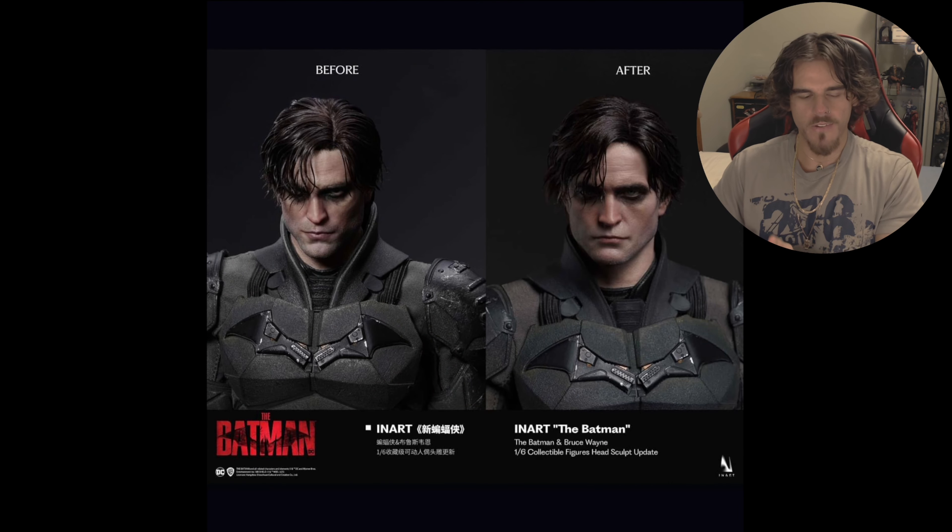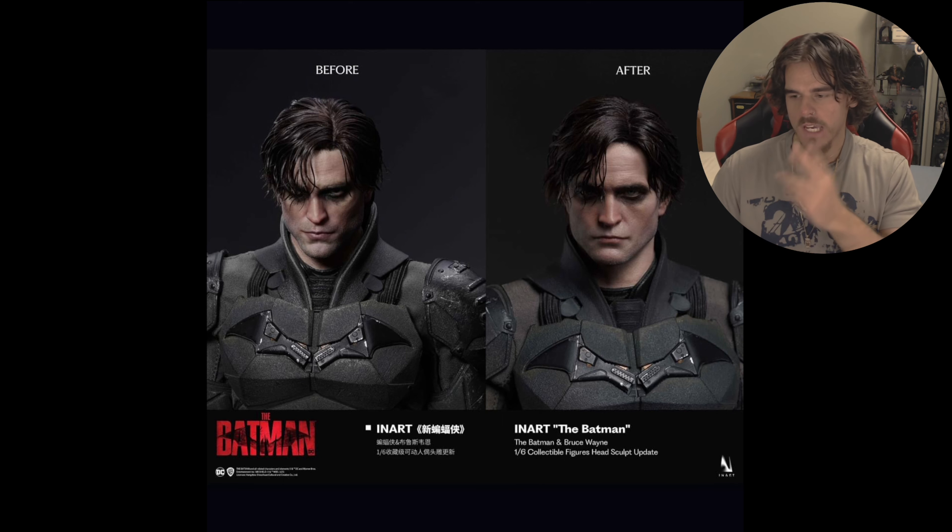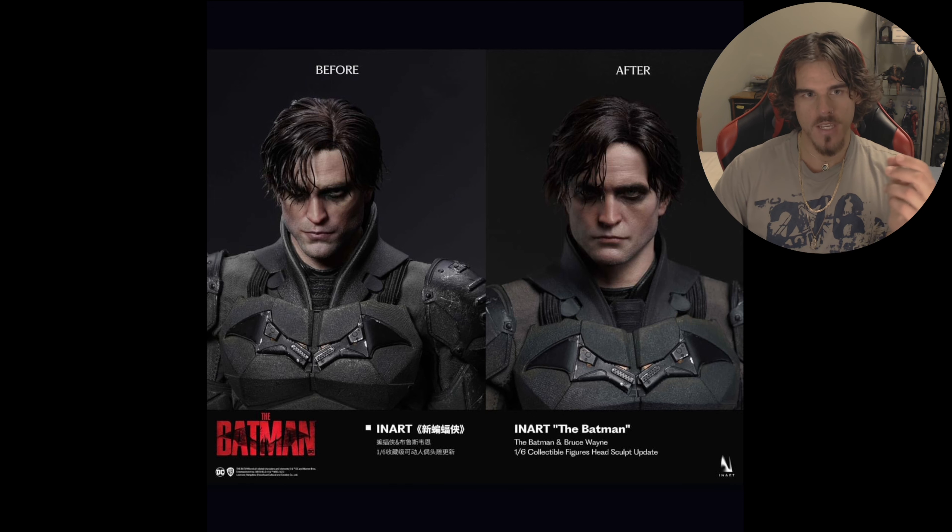So we'll get pretty much into it right now. If you guys do enjoy this, make sure you like and subscribe. I'll pull the pictures up and we'll get right into them. So we've got the photos here and there's a fair bit of them.